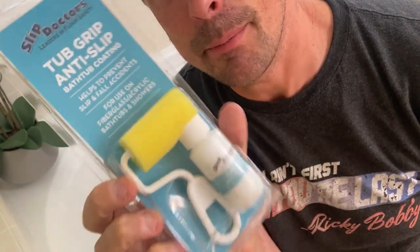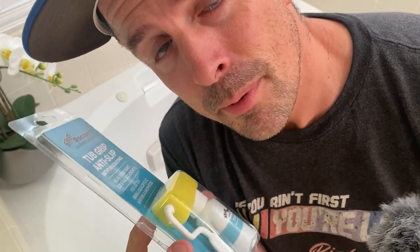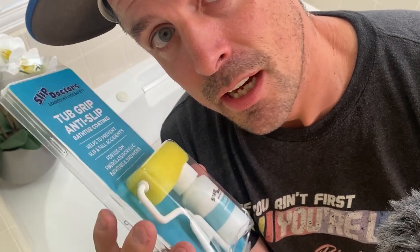Now that you have the Tub Grip anti-slip by Slip Doctors, you want to prep your area. Part of that prep is obviously cleaning it, but also taking a little bit of 220-grit sandpaper and just roughing up the area that you're going to be applying this to. That way you have good adhesion with the material that's inside of this. So we're going to do that real quick — just stay tuned.